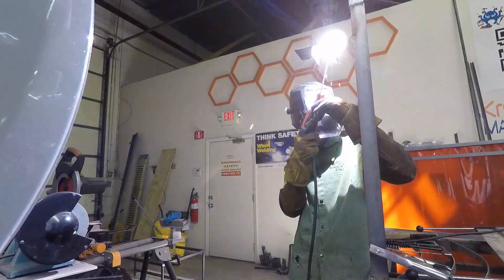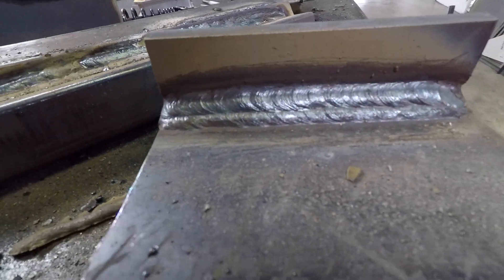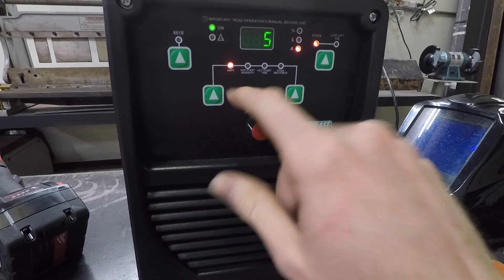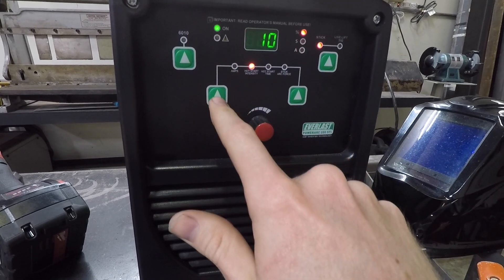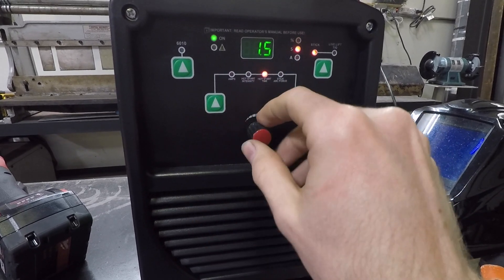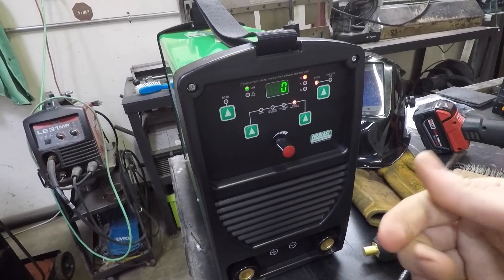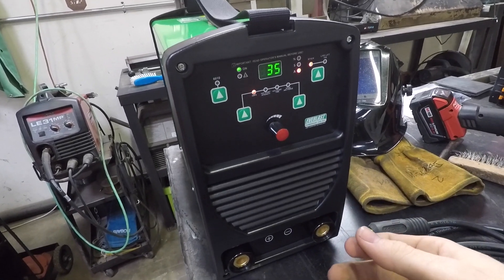I'm a certified structural and pipe welder, and we're also going to be doing a review of this amazing Everlast 200 STI, which is basically a stick welder. It will do lift-TIG. Here are the functions: you have a 6010 on/off, your amperage adjustment where you can turn amps one by one or push in and scroll quickly up to 200. You have your hot start, where you can set the percentage up to 100%, and your hot start time from 0 to 2 seconds. You also have arc force, which goes up to 100 — that's like the dig. If your electrode gets closer to the base metal, it senses voltage dropping and raises the amperage, which is especially useful when doing open root with 6010.